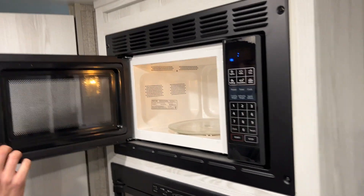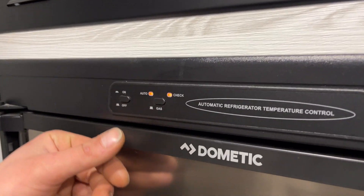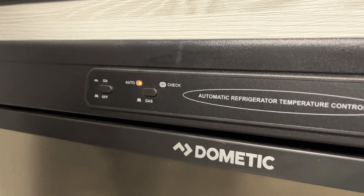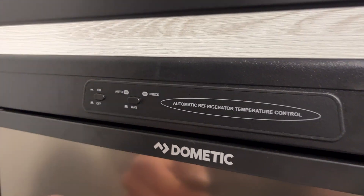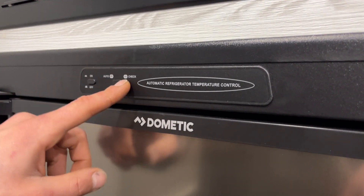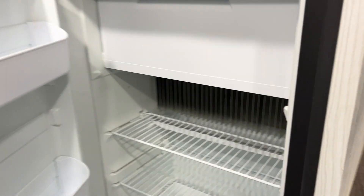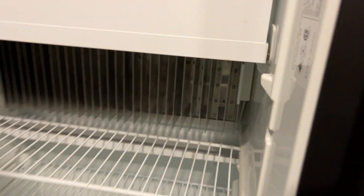Microwave up top here — pretty standard, just like home. For the fridge, the power button's on the left. With that button close to flush, it's turned on — you'll see auto comes on. Auto is first looking for AC power; if AC power is taken away, it'll automatically flip over to gas. If you're out dry camping and want it running just on gas, have that button come out flush and it'll fire up just on gas. If that check light turns on, it's just letting you know it hasn't fired up — turn it off and back on to reset it. You've got the open fridge portion and the freezer up top; temperature selection is in your top right corner.